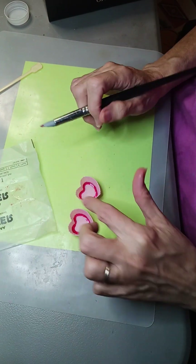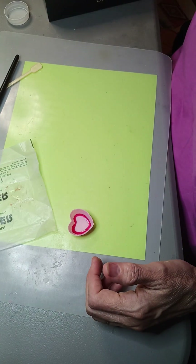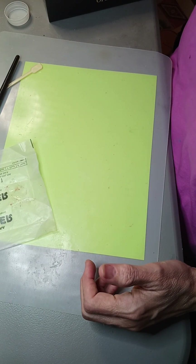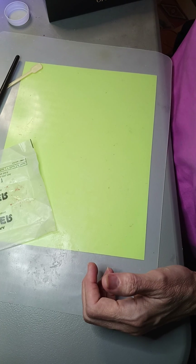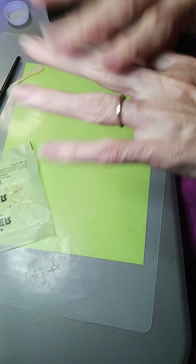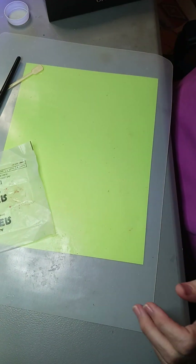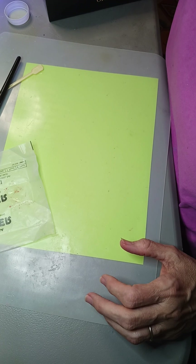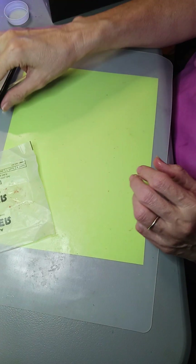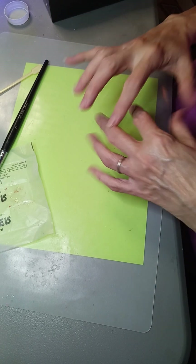I just want to put this in that little ridge in the bottom, okay, and now I'm going to cure that - put it under the UV light. My husband got me this really nice light from Let's Resin that has lights on the bottom and lights on the top, and it's got magnets so you can pick it off. If all you want to do is the bottom you can do that, or you can just take the top off.